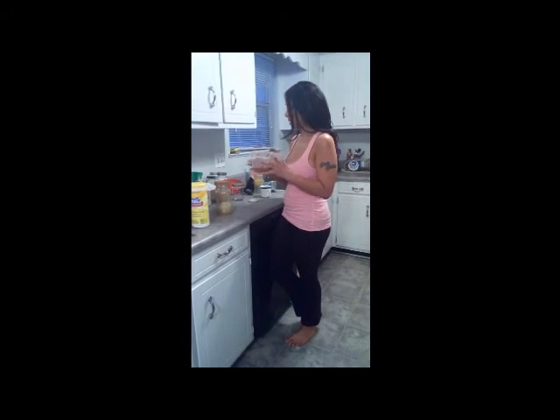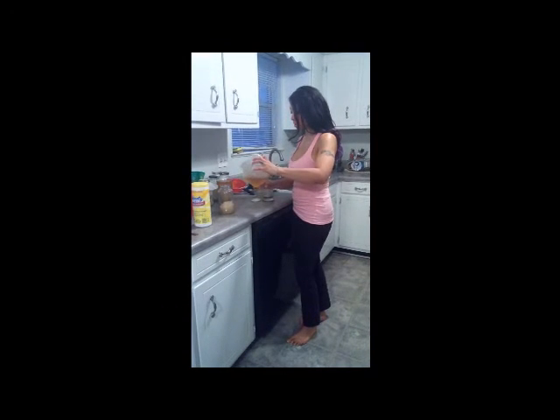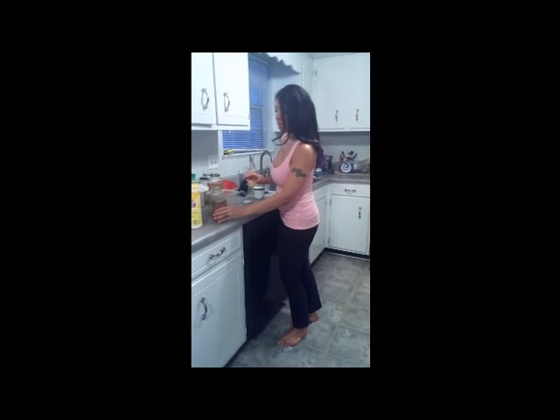You can drink it right away, but what I prefer is letting this sit in a jar for another 24 to 48 hours because I like mine sparkling. You just take a clean jar, don't seal the lid all the way, and set it in a cool dark area for another 24 to 48 hours, and it becomes more of a sparkly taste.